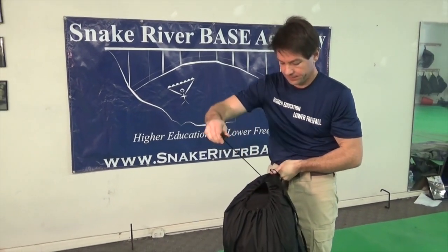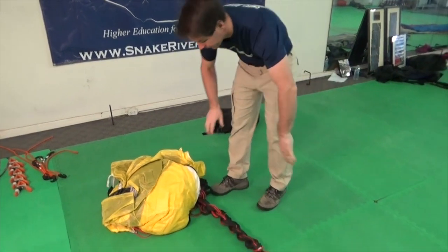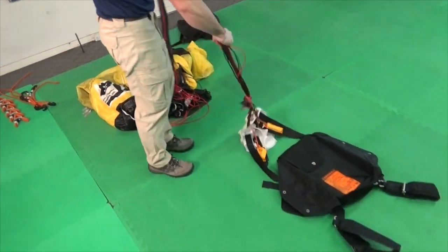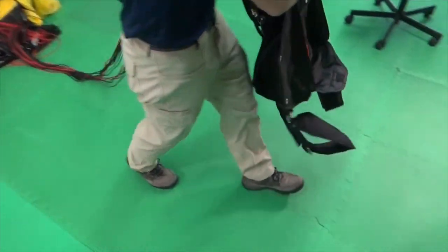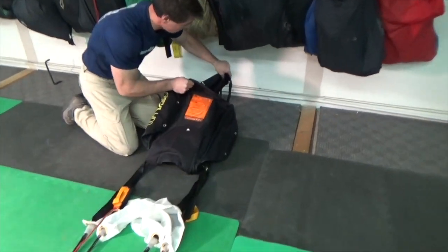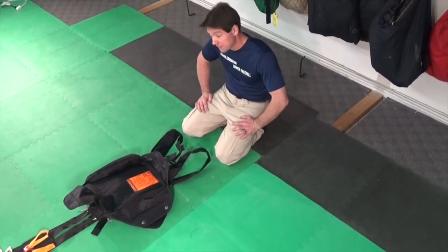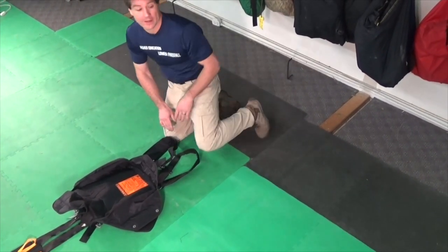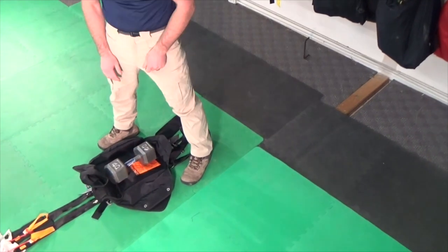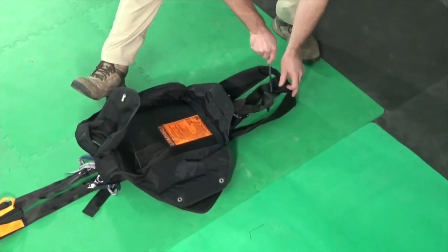First, lay out your rig in the packing area. Take the bag out of the bag and stretch the lines across the packing area. Tension or weight the container to allow you to establish line tension. You may not have hooks in your floor to tension your rig from; if that's the case, you can improvise with almost any weight. We can use a simple weight to hold the pack tray. If you're packing outdoors, a tent stake can be driven through the rings or through the leg straps to tension.